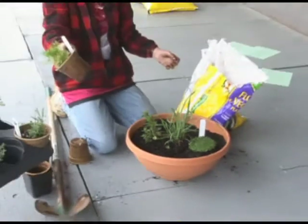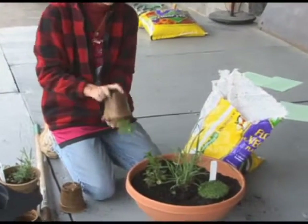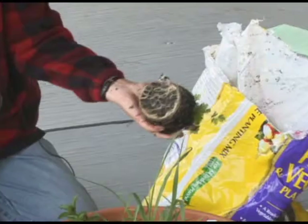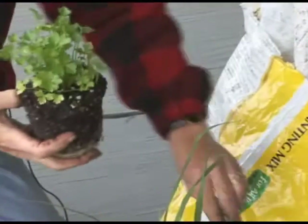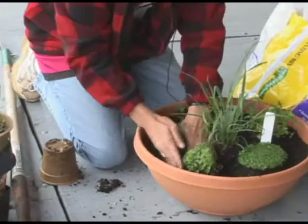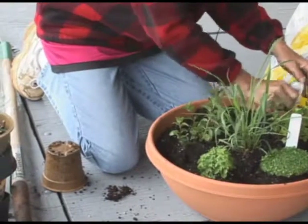How about Italian parsley? Oh yeah, I like Italian parsley. This one popped right out. Look at that root system. Keep our tags. Okay. What do you think? That's pretty.